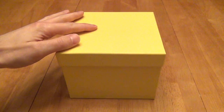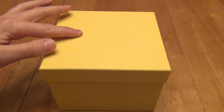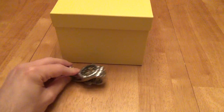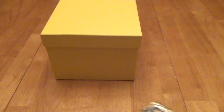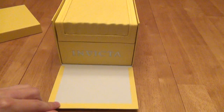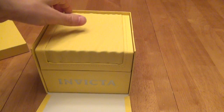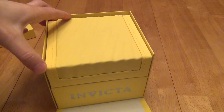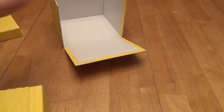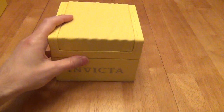First of all, it comes in this nice yellow box with some raised lettering — you won't be able to see it in the video — right across here is the logo of the company. Notice the size of the box is rather big compared to the size of my normal daily watch. You open it up and the first thing you'll get is a nice fold-out panel with the actual box inside. Let's go ahead and slide it on out. And now we get the actual box.